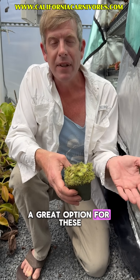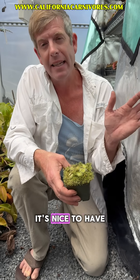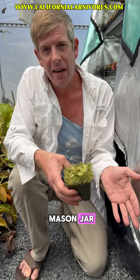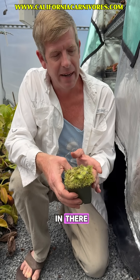A great option for these — because they do thrive with high humidity as well — is to have them in a mason jar terrarium. Those little terrariums you don't know what else to put in there? This would be a perfect plant to put in there.